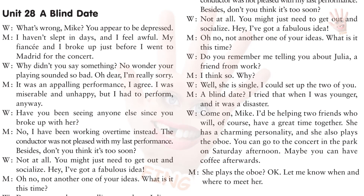What's wrong, Mike? You appear to be depressed. I haven't slept in days and I feel awful. My fiancé and I broke up just before I went to Madrid for the concert. Why didn't you say something? No wonder your playing sounded so bad. Oh, dear. I'm really sorry. It was an appalling performance, I agree. I was miserable and unhappy, but I had to perform anyway. Have you been seeing anyone else since you broke up with her? No, I have been working overtime instead. The conductor was not pleased with my last performance. Besides, don't you think it's too soon?